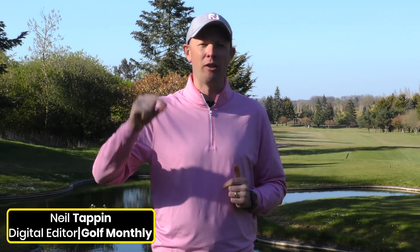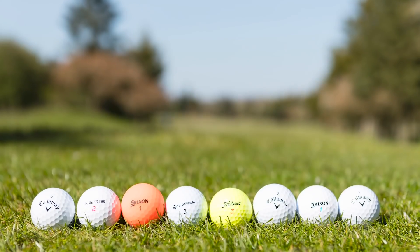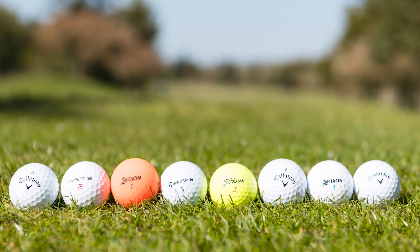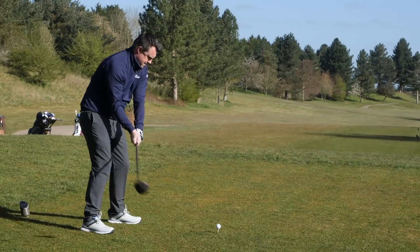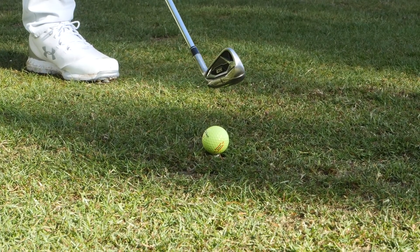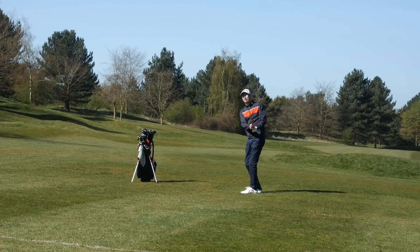Hello everyone, Neil Tappin here from Golf Monthly and welcome to this video where we're going to take a look at the best golf balls you can buy for £25 or less per dozen. We've given out different models to various members of the Golf Monthly team. They're going to take them out onto the golf course here at Essendon, put them through their paces, see how they perform and feed back to us. If you've had the chance to use any of the golf balls we're testing, please do leave some comments below. Let's head out onto the golf course here at Essendon.